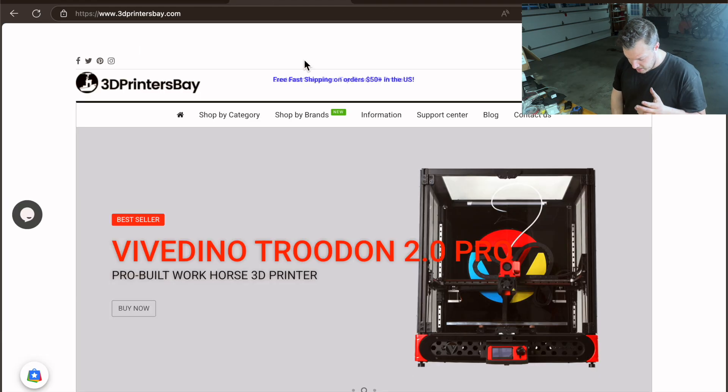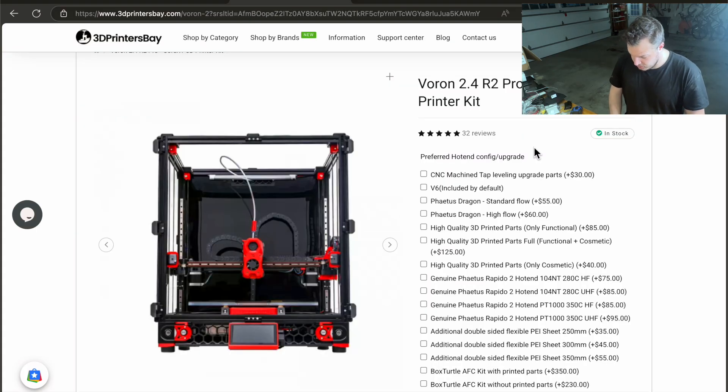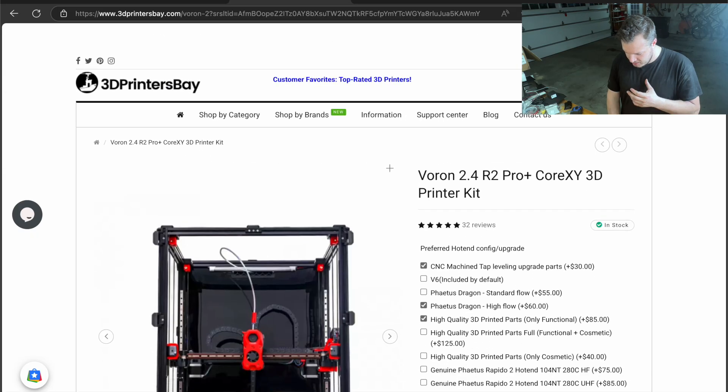3D Printers Bay has a similar kit — the Voron 2.4 R2 Pro Plus CoreXY 3D printer kit — and I actually already bought it. I'm recording this about 10 days after I ordered it and they never sent me a proper shipping email or notification, so I didn't think it had shipped yet. But I got home from work today and it was sitting on my porch. Let's go ahead and unbox it.